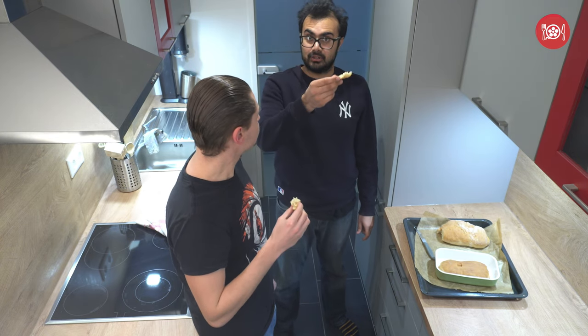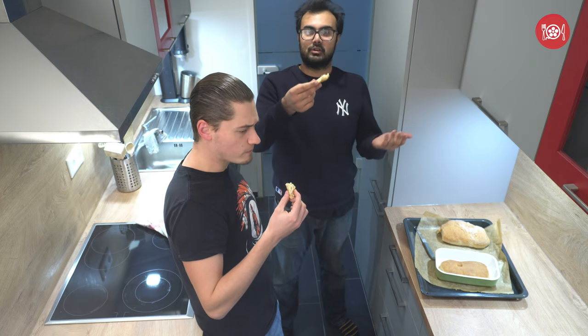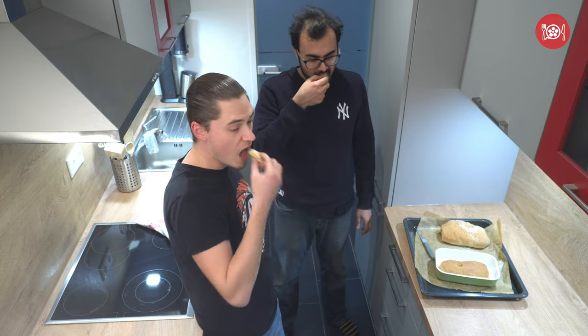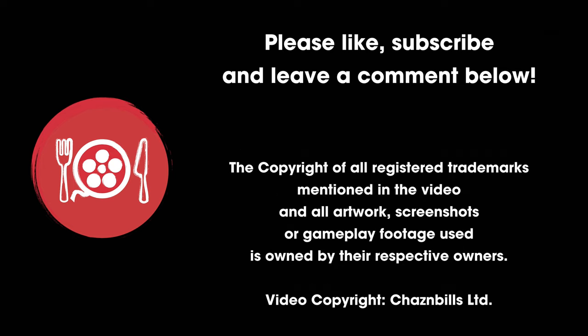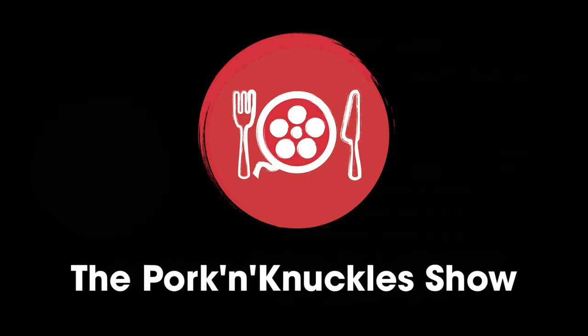Enjoy! Don't forget to like, subscribe, and leave a comment below. We made bread. Take care.